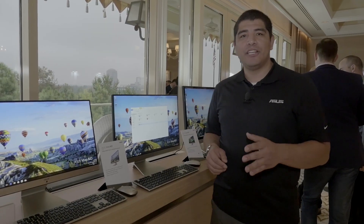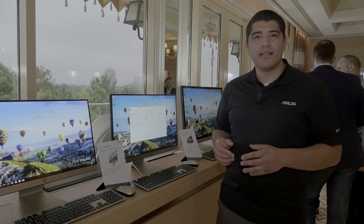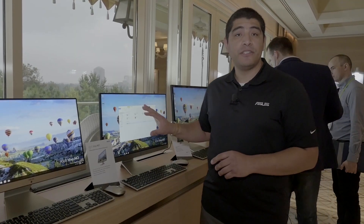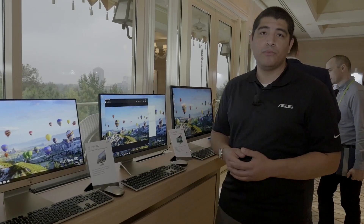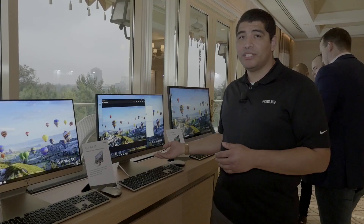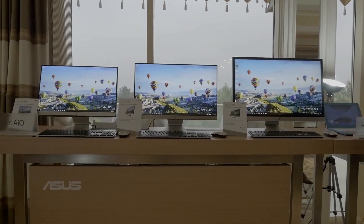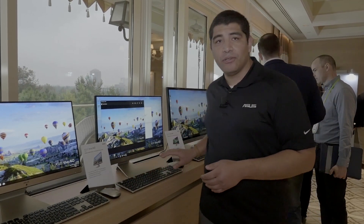Now we're going to take a closer look at our latest generation All-in-One — specifically the Vivo All-in-One. These have a brand new updated styling that fits really well with the entire Zen aesthetic. This 24-inch model's standout feature is its matte touchscreen display with 10-point touch, great for taking advantage of touch within Windows 10. In terms of performance, you've got an Intel 8th generation processor, support for discrete graphics, integrated 802.11ac, and four USB ports on the back including a bottom-mounted fifth USB port for front-level connectivity. This unit will be offered in three sizes: 22 inches, 24 inches, and 27 inches, all coming with a great-looking keyboard and mouse.